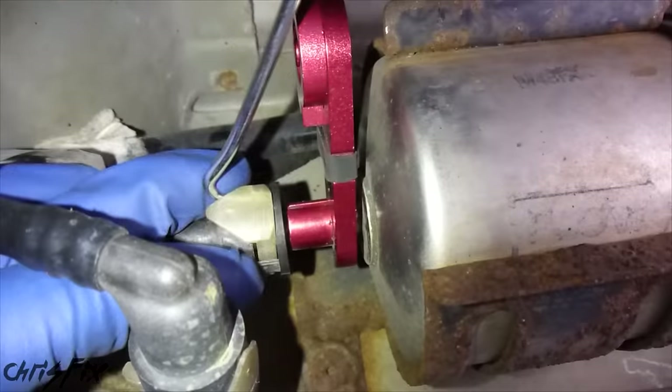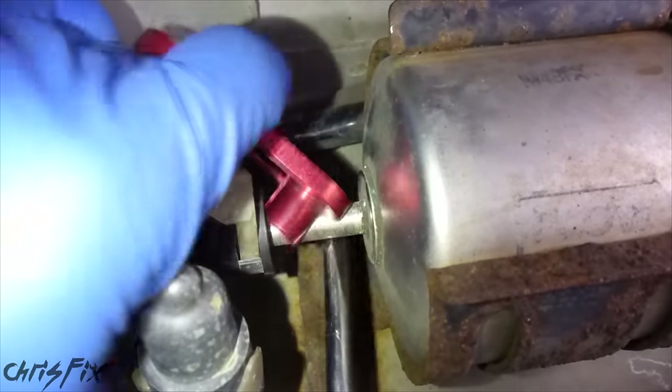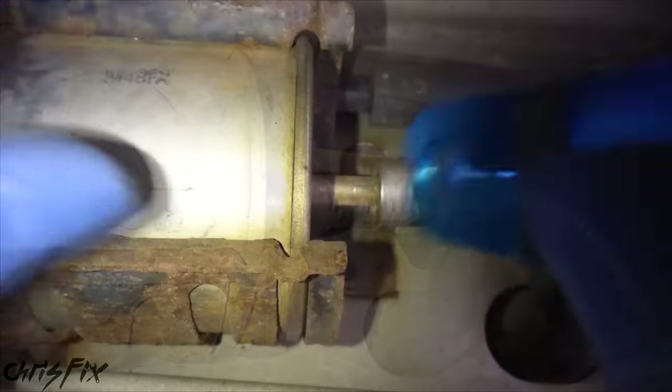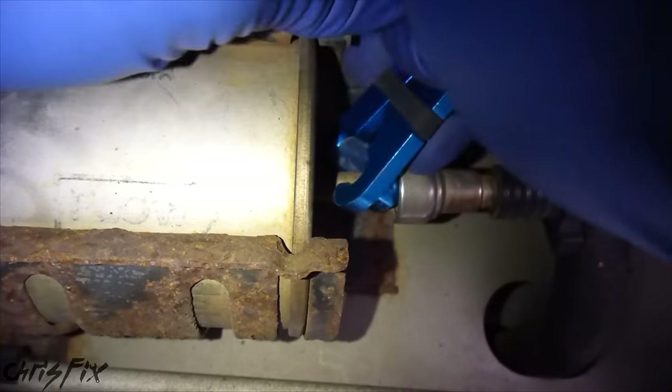Get your quick disconnect tool and let's disconnect these fuel lines. Pop that clip up, and I'm using a flathead screwdriver to help give me leverage as I wedge this quick disconnect tool into the fuel line. Now the fuel line should slide right off — it's that easy. If you want more information on how to remove fuel filters, I have a video specifically for this and I'll leave a link in the description.